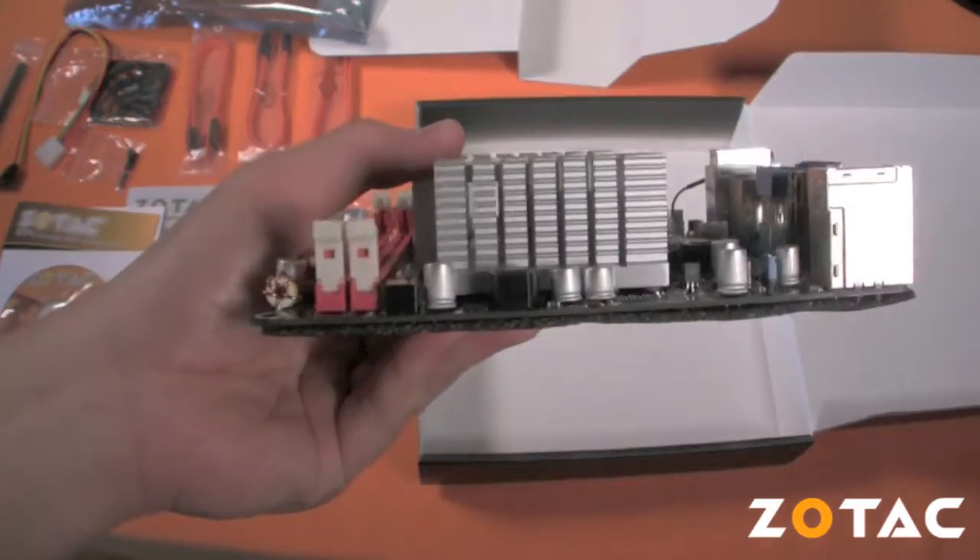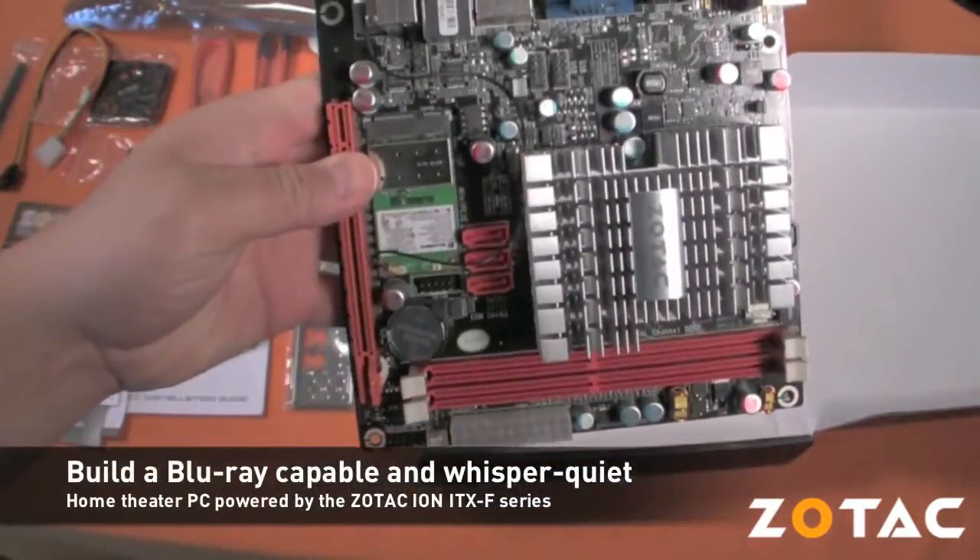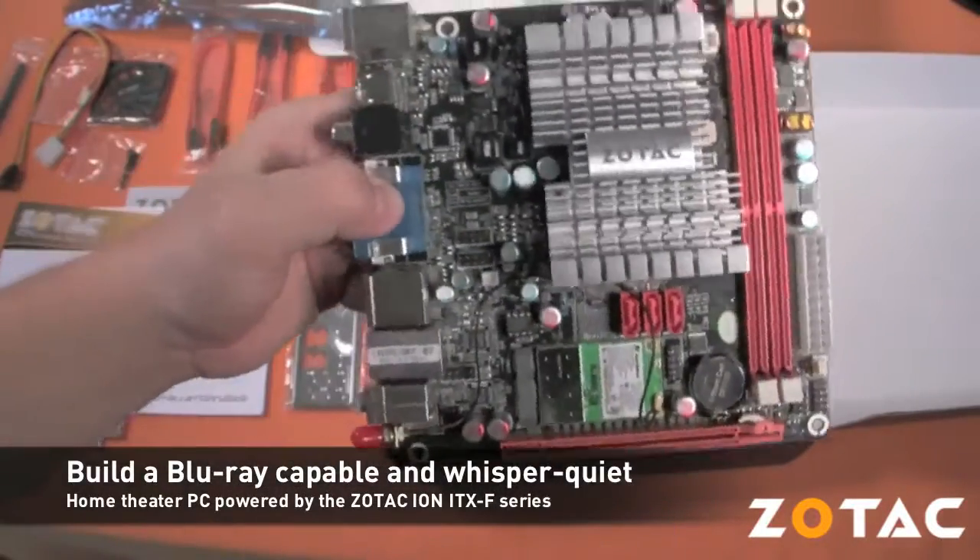Instead of running the usual suite of benchmarks, today we'll show you how to build a whisper-quiet, Blu-ray capable home theater PC using the Zotac Ion ITX-F series motherboard.